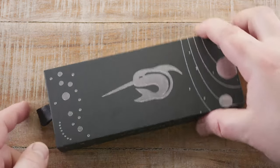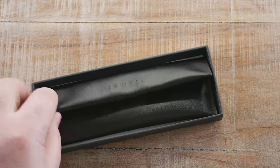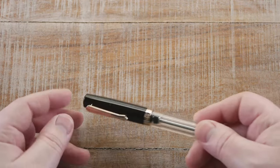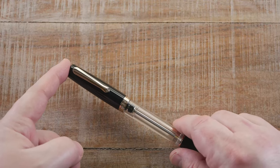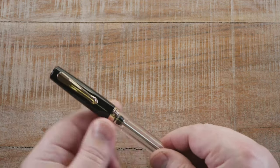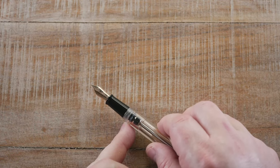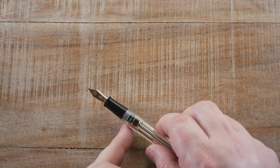Both of these come in this packaging here, and you can see it also comes with a very nice little pouch. This is the Lavina Black. You can see the rose gold clip and band, and best of all, the rose gold nib. Novelure makes their own nib, so it does have their logo on it.